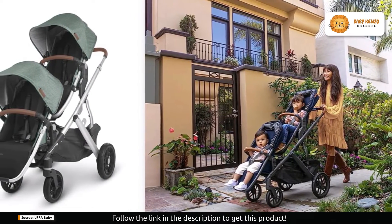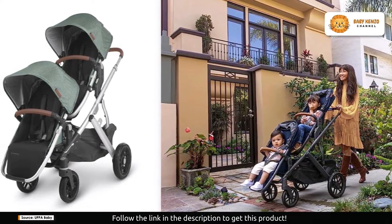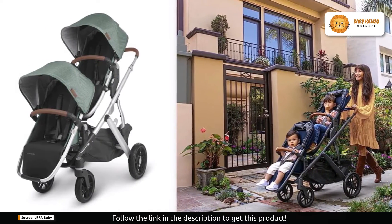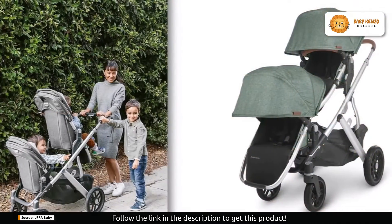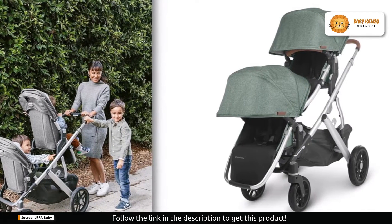With the extendable canopy, it comes complete with UPF 50 sun protection, shielding your little one from the elements. Whether it's harsh sunlight or unexpected rain, your baby stays comfortable and protected. Plus, the zip-out canopy allows you to customize the coverage based on your baby's needs.